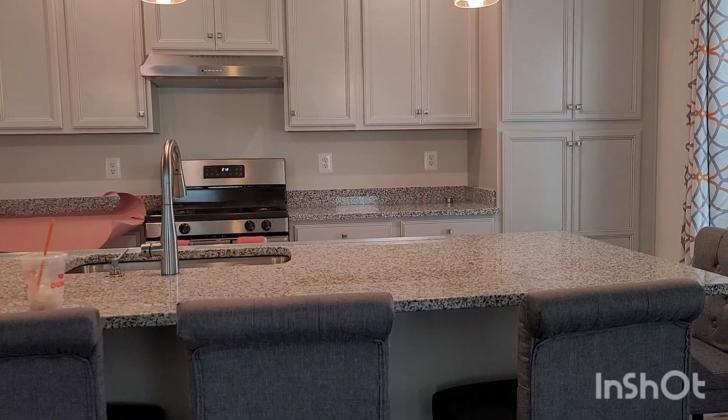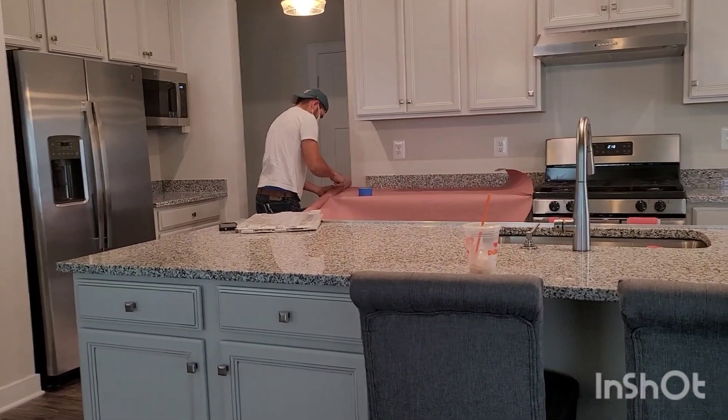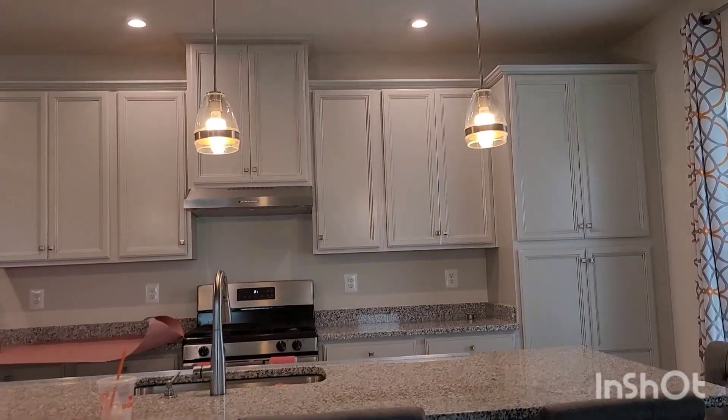So I'm about to get the backsplash on now. Time for that. Let me show you how it looks right now. And you can see a little bit of our lights.